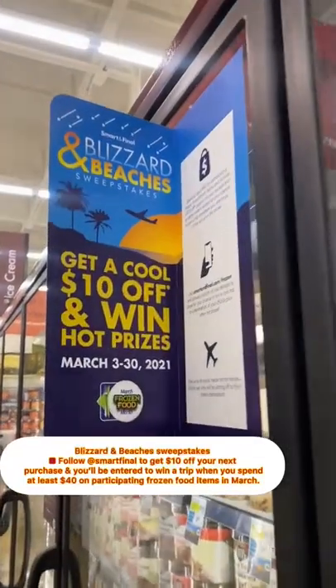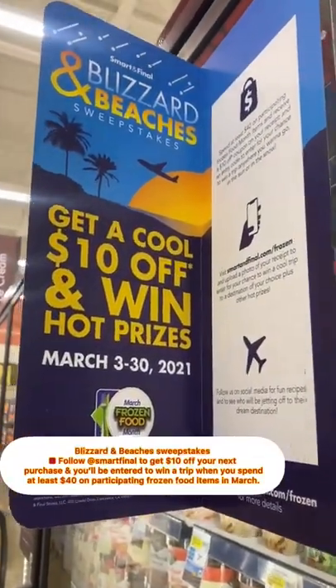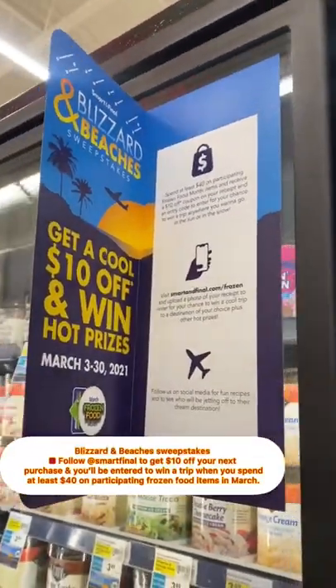For frozen food month, Smart and Final is having a Blizzard and Beaches sweepstakes. Follow at Smart Final for more details.